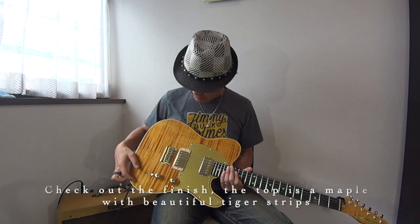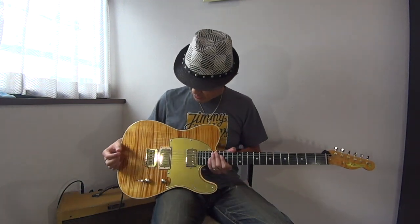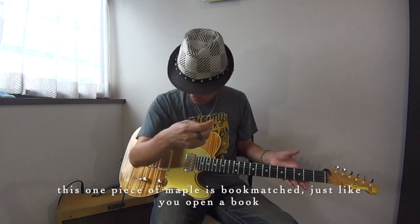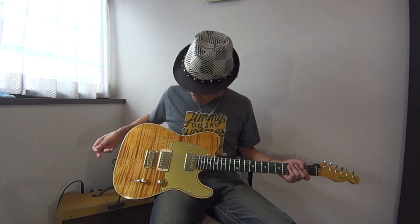This is the top — the maple side. This is beautiful. This is a book match.